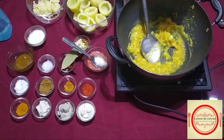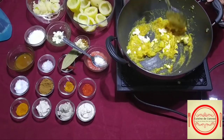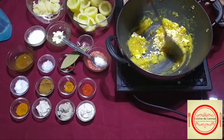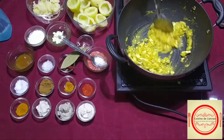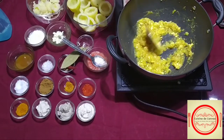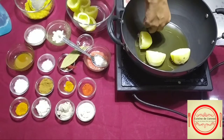Now this is almost ready. Here we will add the cottage cheese and mix it. Then we will add the chopped nuts and raisins and make it dry. Here our stuffing is ready. We just have to cool it down.